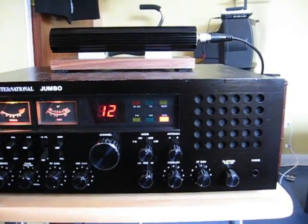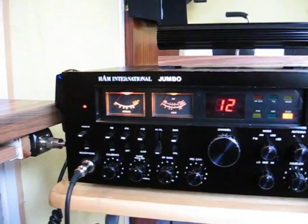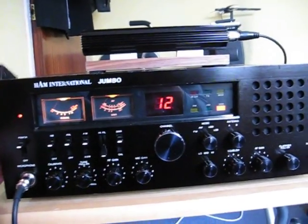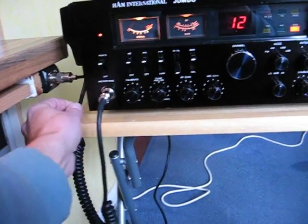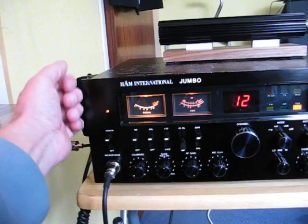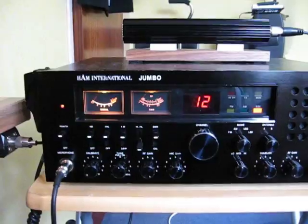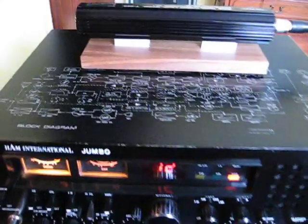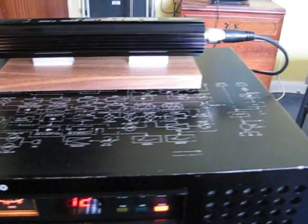For the condition of it I'd give it a 7 out of 10 — it has the odd little ding and mark about it, but for a 30-year-old radio you can't complain. I have the original microphone, although I have this little power microphone connected to it at the moment as I can't put my hand on the original. I also have the original hand brackets or mounting brackets somewhere, but I prefer the radio without them — it looks nicer. You'll also see there's a radio block diagram up on top of the radio.